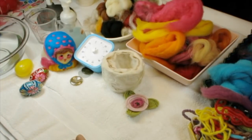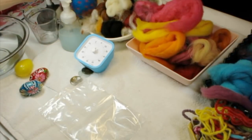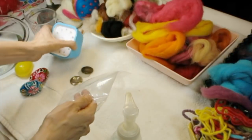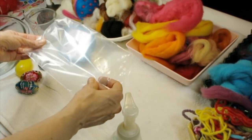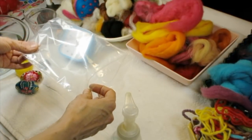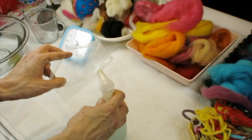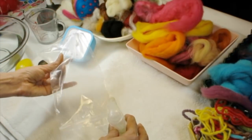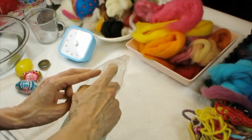Grab your ziploc bag. You're going to need to put a pump of soap in your bag, so I'm going to open this up. If you're doing this with kids, that's where my timer comes in. I've got my ziploc bag — if you're doing this with kids, have them get a ziploc bag. Size of bag does not matter at all. If you're going to felt something bigger, use the bigger bag. I'm going to felt something small. Put one little pump in there, maybe one and a half.